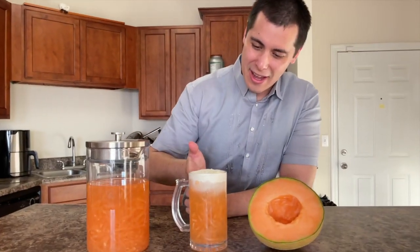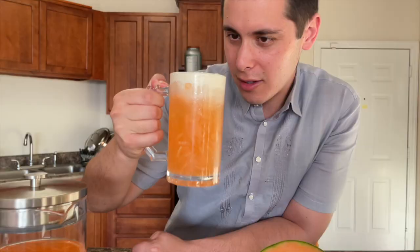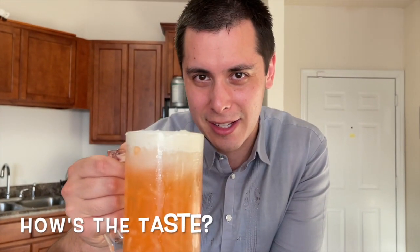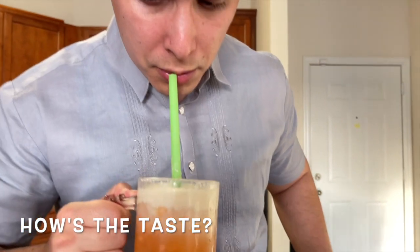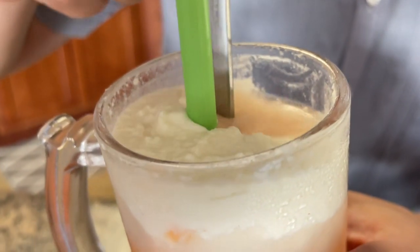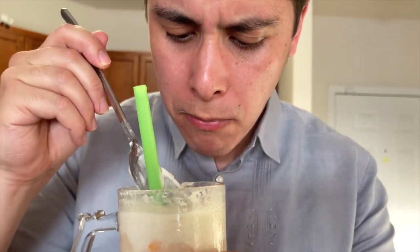And there you have it — look at this beautiful melon drink with the perfect cream on top. I cannot wait to try this. Oh my gosh, wow, it is so refreshing, so creamy, so good! Let's try the pulp — mmm, really good, really ripe, it's really sweet.